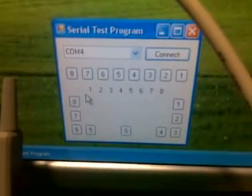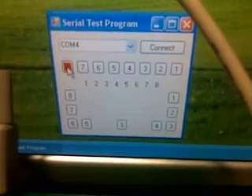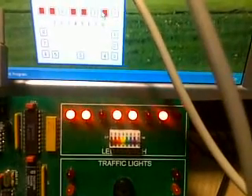It's already connected, so first thing is we are going to turn some lights on. We select lamp 8 and lo and behold lamp 8 comes on. Now we select 7, 5, 4, 2, and 1.